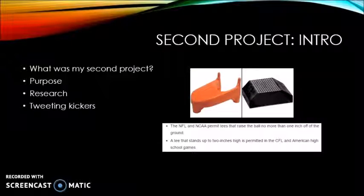After finishing that project, I started on my next project, which was making a universal kicking tee for a kicker on a football team. I'm the kicker on the football team, so that's why I got inspired from this. I developed a kicking tee that allows the player to not have to carry around a kicking tee and a kicking block separately.